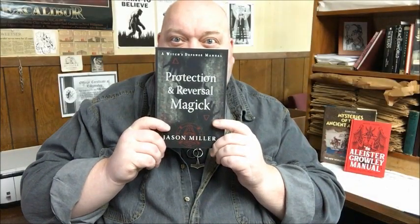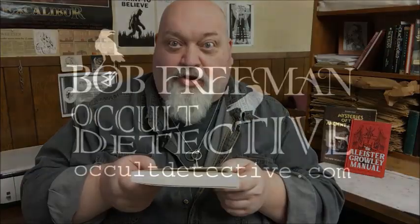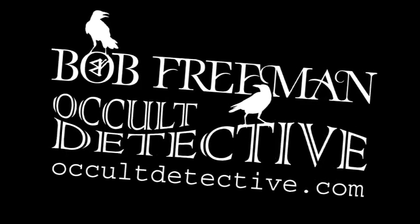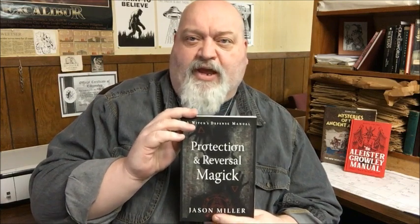Protection and Reversal Magic by Jason Miller. I am a Jason Miller fan. I've enjoyed his books very much. He is very knowledgeable. He is very down-to-earth, especially considering the subjects that he tends to cover.